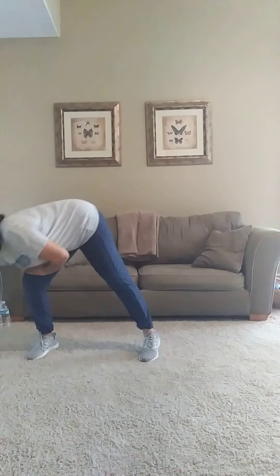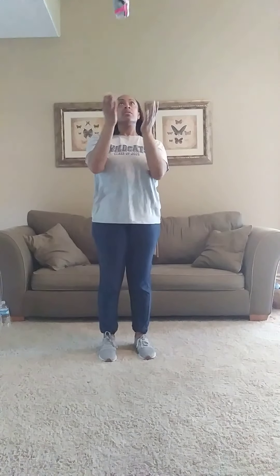Now we're going to pick up our beanbag. Practice tossing with two hands and catching with two hands. Now we're going to try to clap once before we catch.